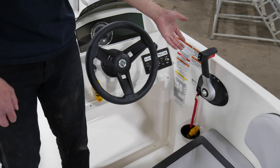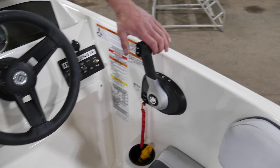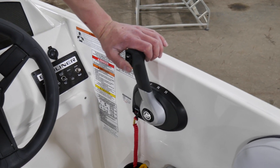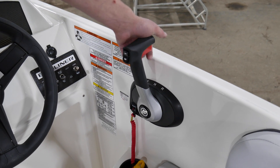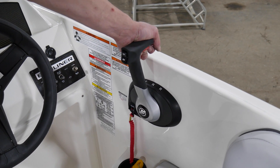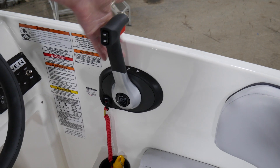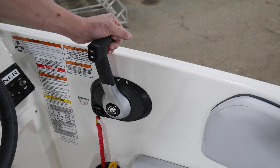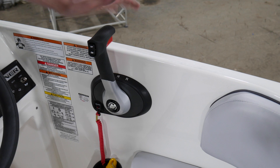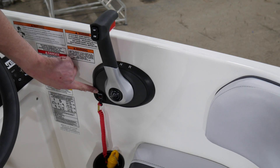So moving to your throttle, this is your throttle handle. On your throttle you have trim up and down switches so that you can trim while you're moving. This red handle allows you to come out of neutral and to go forward. Once you're done, go back to neutral, click the red handle in again, and you can go into reverse. In order to start your unit, you need to make sure that you are in neutral here, and then you have a tether switch.